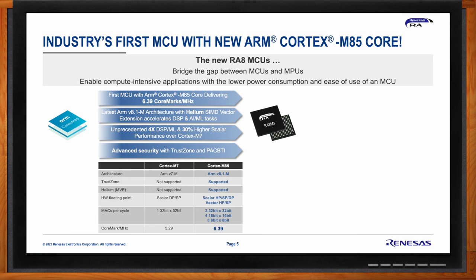Helium brings intelligent processing to the edge, enabling local processing and lower overall system power, allowing resource-constrained embedded systems to address compute needs for high performance applications such as audio processing, video processing, drone navigation, and sensor hubs. The ARMv8.1-M architecture also brings advanced security with TrustZone for efficient system partitioning into secure and non-secure zones, as well as a new feature: pointer authentication and branch target identification (PACBTI) for mitigation of return- and jump-oriented programming attacks.